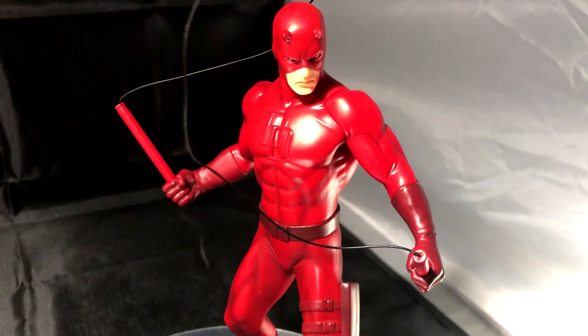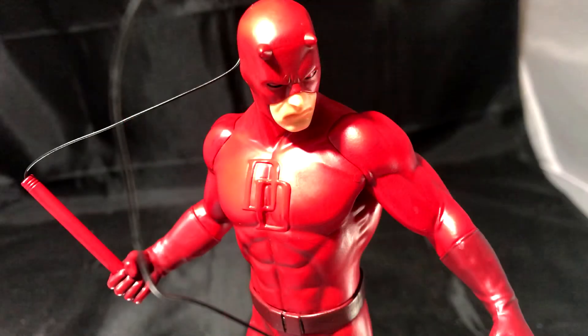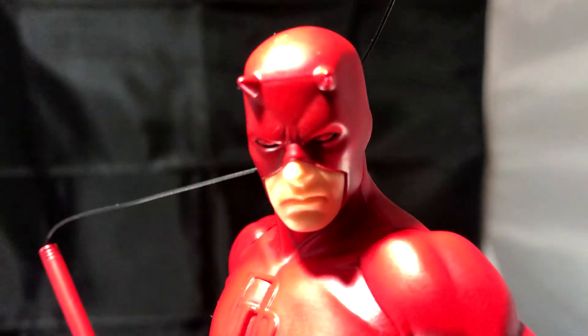And that's all I have for Kotobukiya's ArtFX Daredevil statue. If you have any questions or comments, please post them down below. As always, thank you for watching, and I will see you guys in the next video. Peace out.